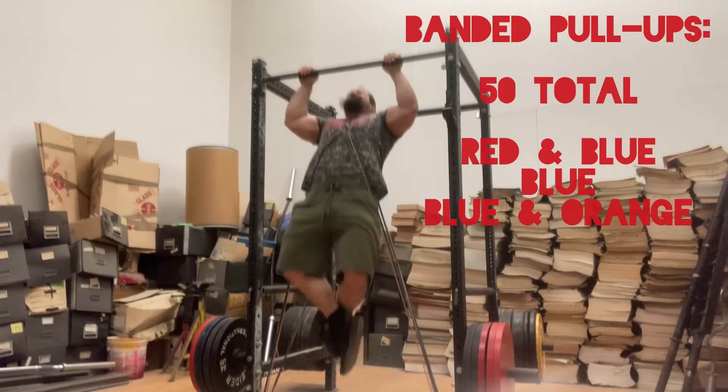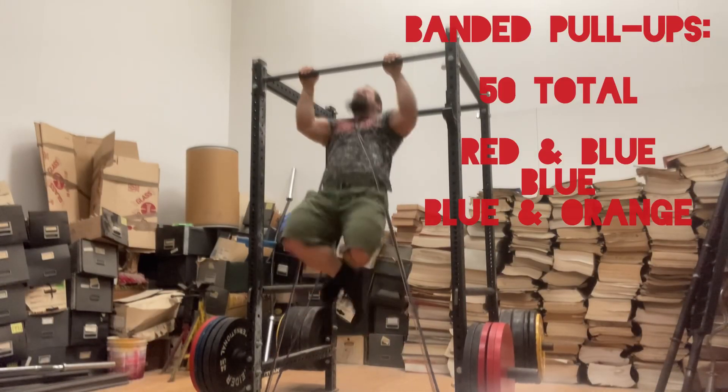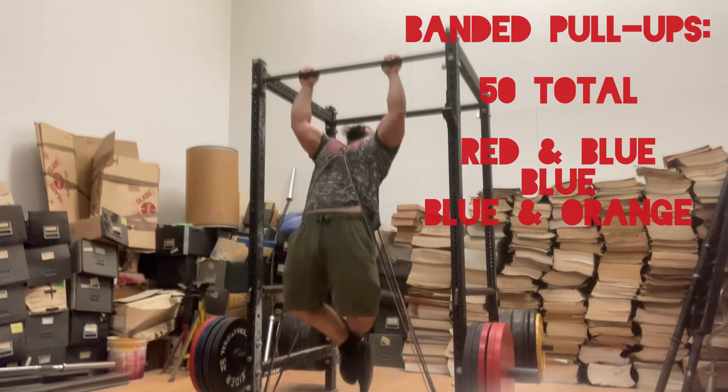On to the last part of training, some banded pull-ups. I did 50 total — some sets with red and blue, some sets with blue, and some sets with blue and orange.